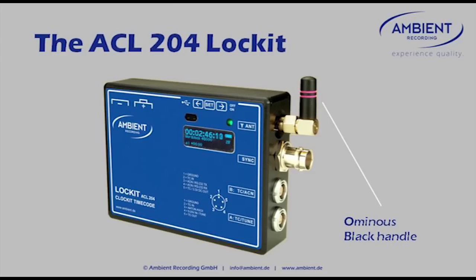We had space because we moved away from the LEDs, so we thought we could use an ominous black handle — something like that. Actually, it's a black cap at the moment — more on that later.